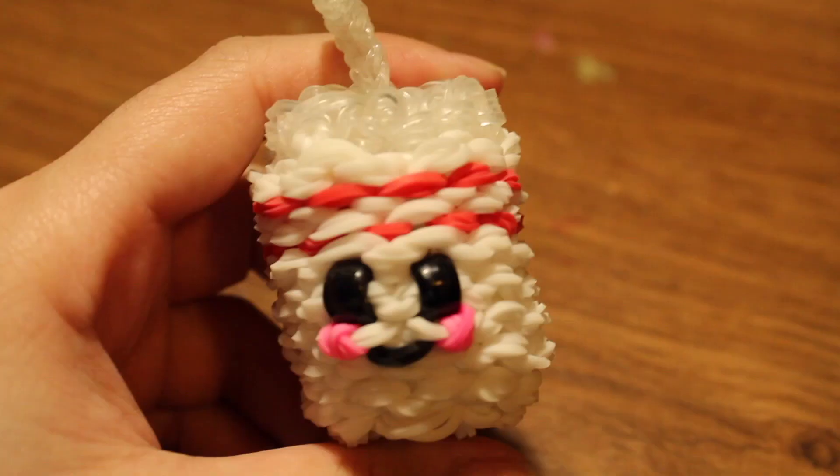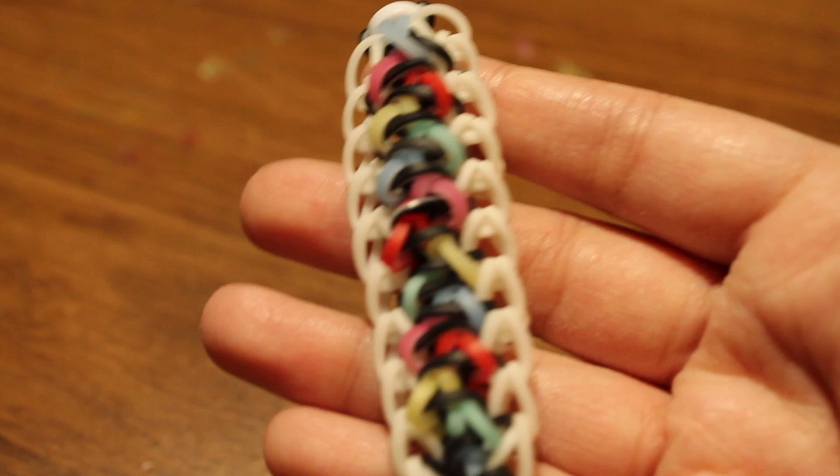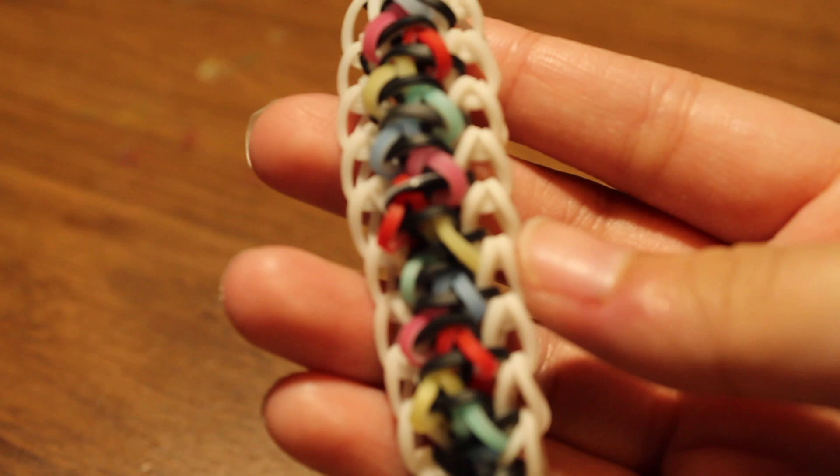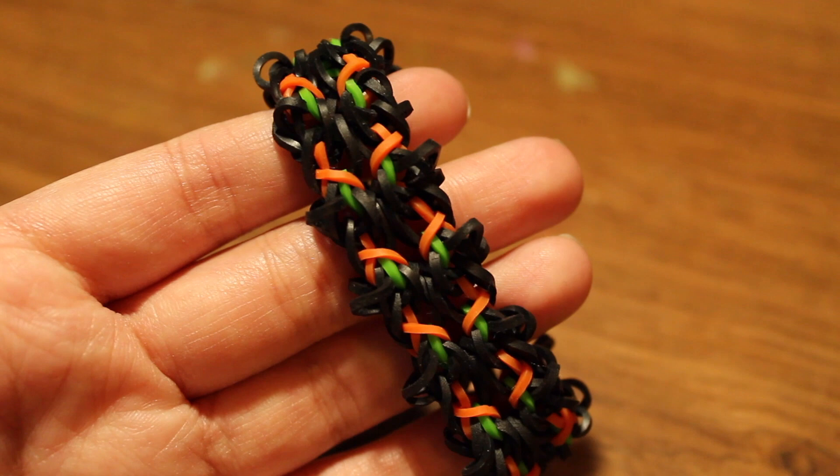Next up I have a Happy Soda created by Phil and Spiffy. Here is the Rudolph bracelet by @CrazyJustMightWork. Next I have the Swirly Snakes bracelet, an original hook-only design by me. Here is another hook-only design called the Bat's Wings bracelet, also an original design by me.